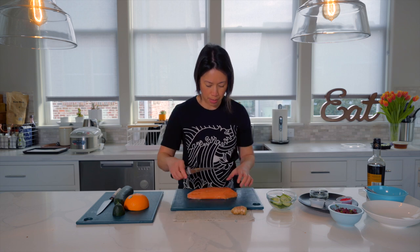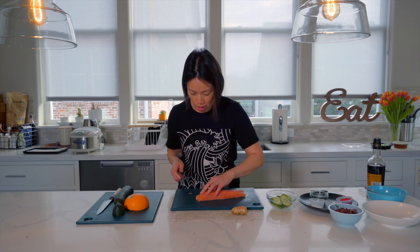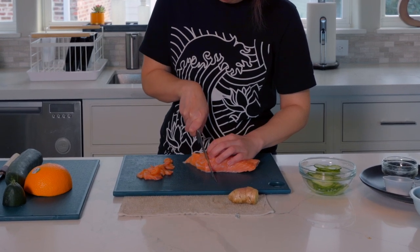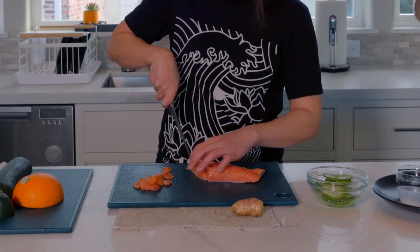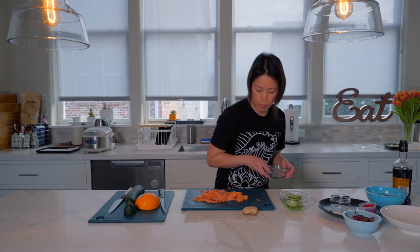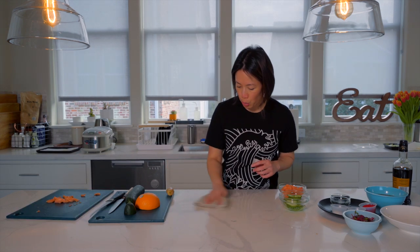I'm going to swap out my cutting board and cut some pieces of the salmon. I tasted some of the salmon already ahead of this video and I must say it tastes very clean — it's not fishy at all, which is nice and mild. I've got my smaller salmon fillet, already skinned, and I'm going to cut it into really thin pieces, sashimi style. All right, I've got my salmon pieces cut and I'm moving them to a little bowl to get everything out of the way for plating.